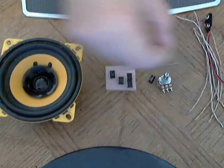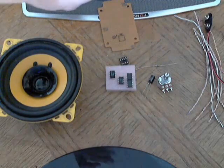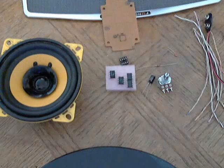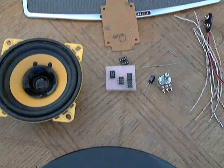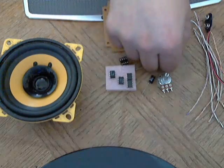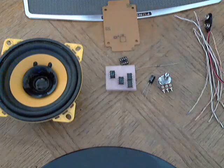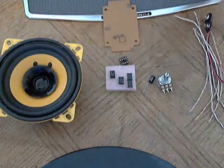And a 0.5 microfarad capacitor — I don't have 0.5 so I'm using 0.1 and it works fine too. And of course the speaker. That's pretty much all you need.